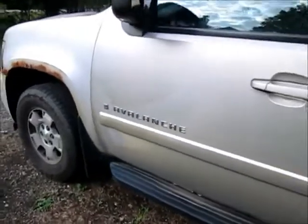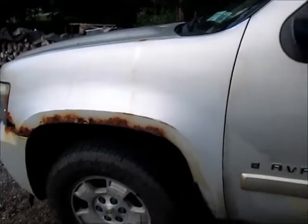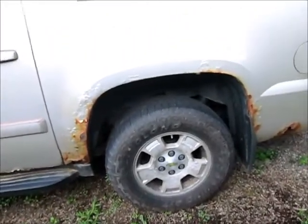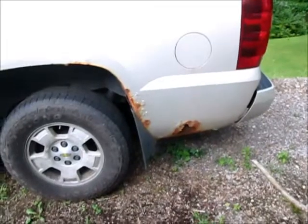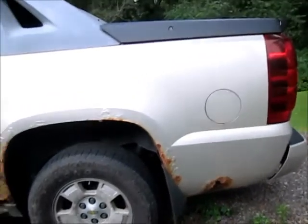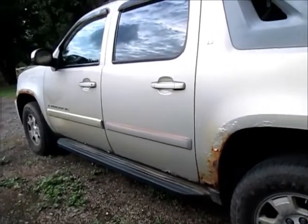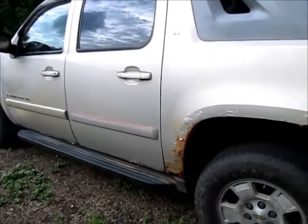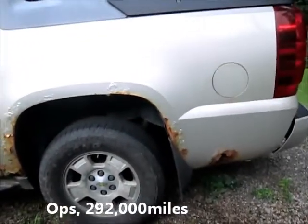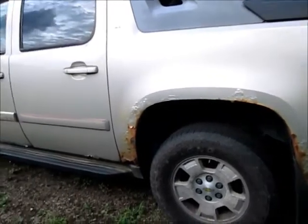It's just around the wheel openings. The problem we're gonna have is getting something solid to attach these fender flares to. So I think what we're gonna do is just patch up some of this rust with fiberglass, grind it down a little, throw some fiberglass on there, cover it with some cheap paint, put the fender flares on, and see if it looks decent enough to drive for another year. Anyways, we are at 392,000 on the odometer — original motor, original trans.